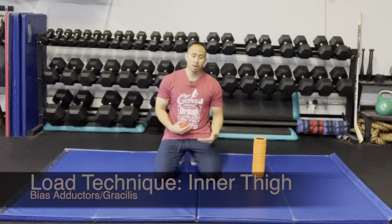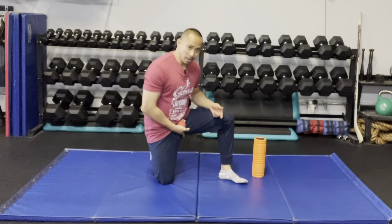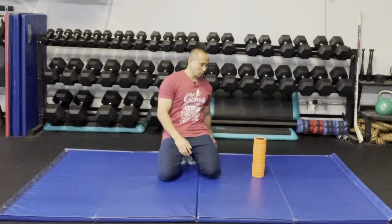This is a loading technique for the inner part of your thigh, from about the groin area down to the knee. You can use a ball, though for starters I probably wouldn't suggest that, or you can use a foam roller or something equivalent. I'm going to show you using a foam roller.